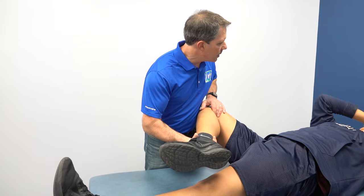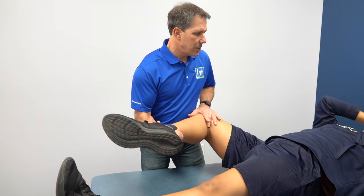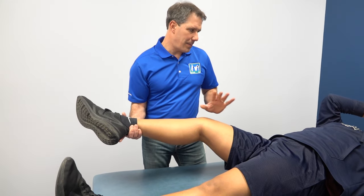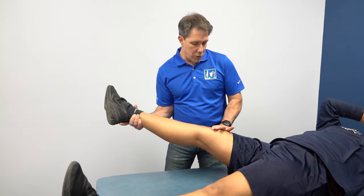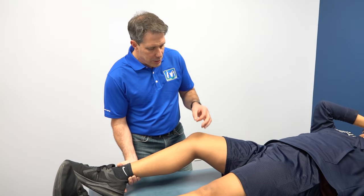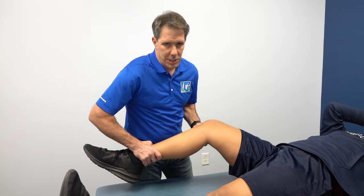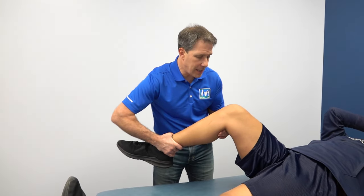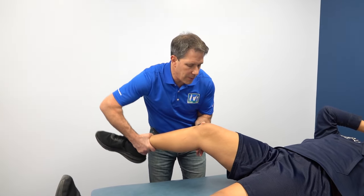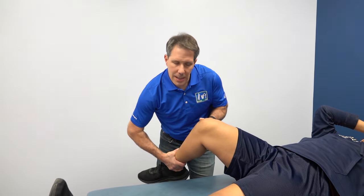Any pain with that? Just a little. As I'm extending her — right there — that was a very definitive pop, and it hurts. I apologize. So we put pressure on that medial meniscus, we stressed it, it popped, and it was painful. Her knee never locks up completely, which is important — if it did she'd go straight to an orthopedist. Now we apply a valgus stress while extending and flexing — no problem, very clean in that direction.